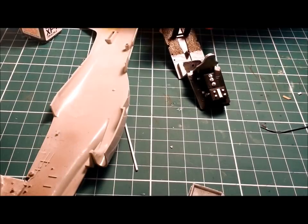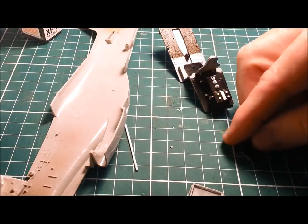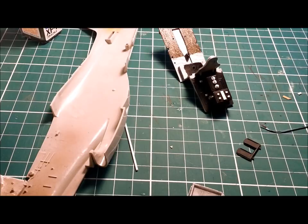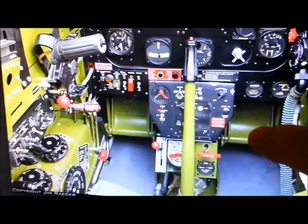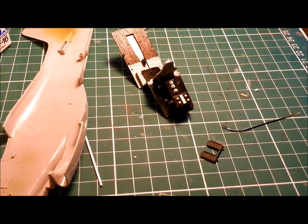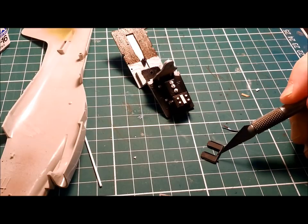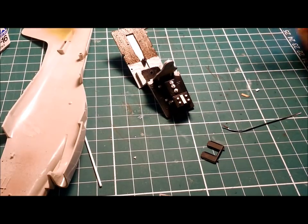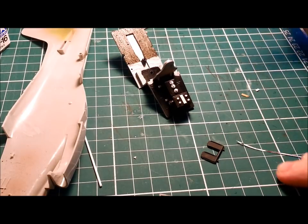My next step is to deal with these little foot pedals. They're fine but there's nothing special happening there — they just need a little more detail. I've looked online and found some references. I'm not going to worry about adding moulded text or anything — there's no way I'd be doing that. But I thought it might be useful to put a little bit of wire or something around there just to give it a bit more detail, because otherwise when it's sitting in there you won't see much of it, but it needs it.